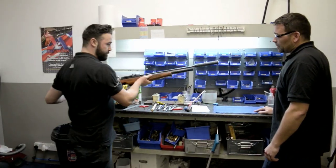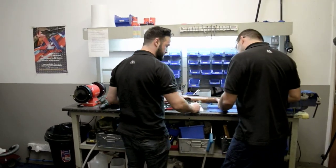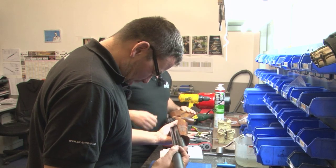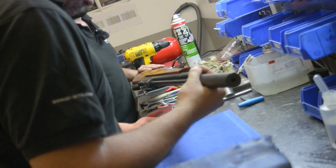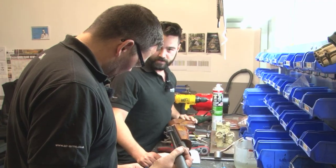So Chris, this is our patient for today - it's my old Air Arms S410 Classic. It's not in a very classic shape at the moment, as you can see it looks like it's got some kind of disease. I'm hoping that you are the man to fix it.